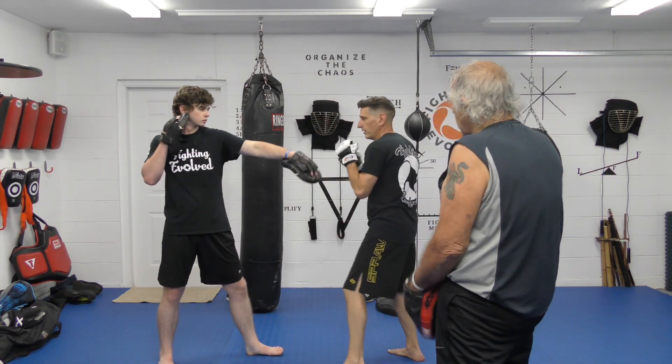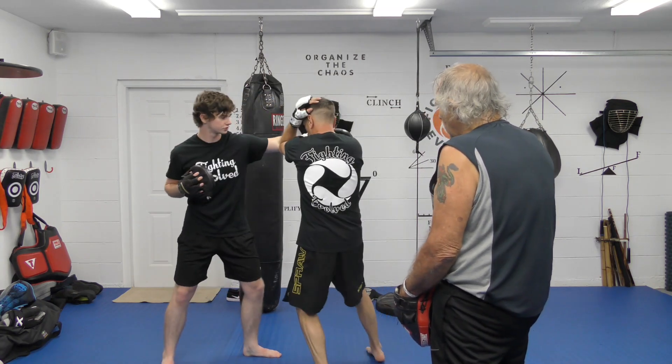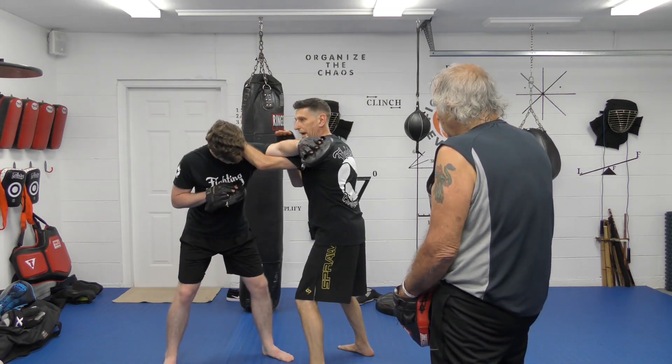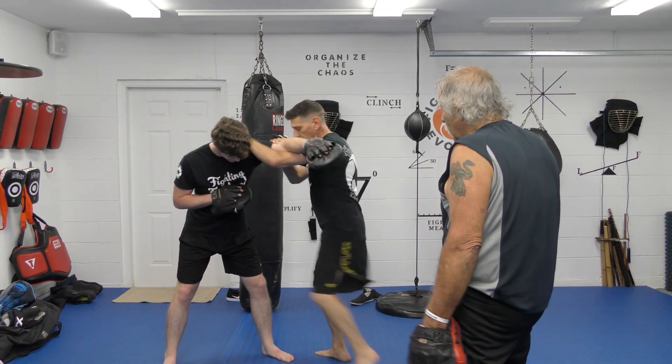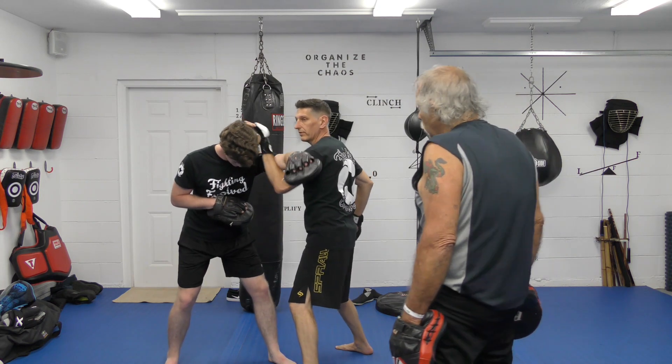So again: parry, slip, body hook, bottom lead, cross hook — pick this up, wrap him up. I'm going to trap this so he doesn't elbow me. I'm going to trap that for a second. I'll probably take a knee here, and then I can double up with two shots to the base because I feel like I've got control.